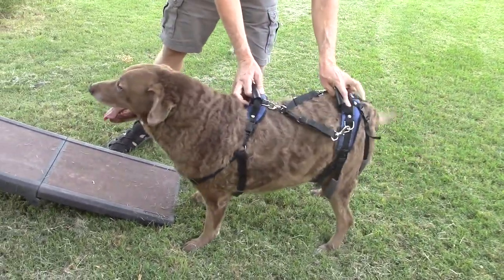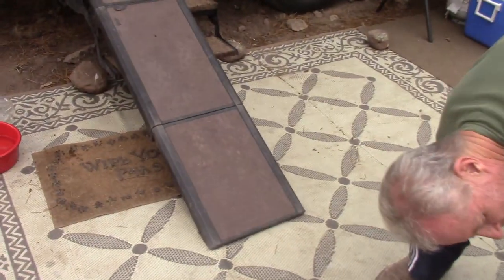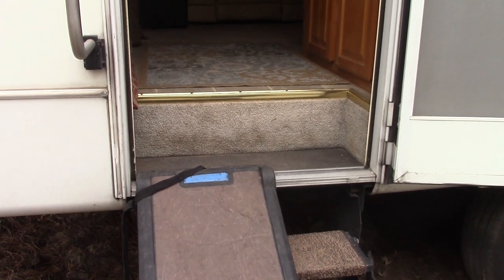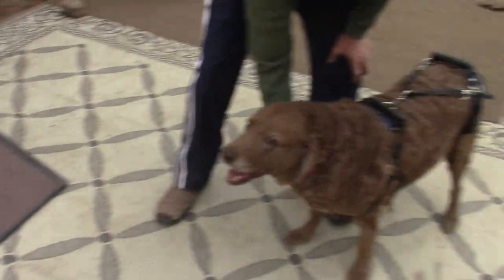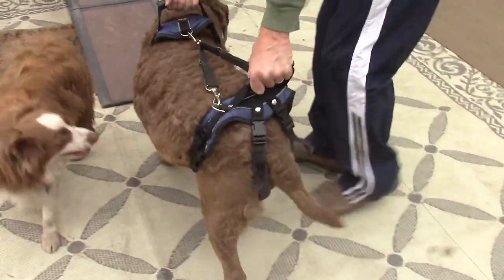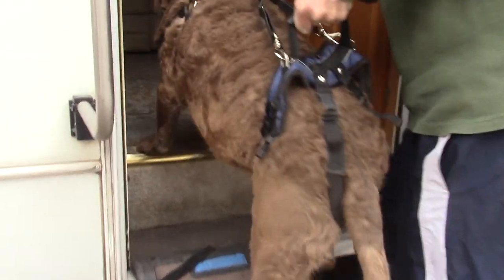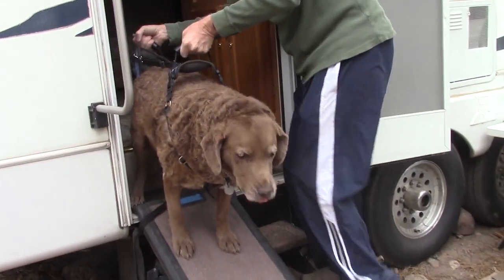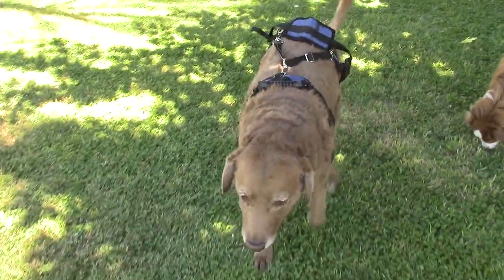Here we are with Jaeger and we are camping with our fifth wheel. As you can see, we have the ramp by the door — with the fifth wheel there's actually a step into it and we can't have the ramp all the way in, so that is a little bit challenging and you'll see you actually have to lift Jaeger into it. Jaeger's wearing the harness front and back and Jim's going to go ahead and walk him up the ramp.